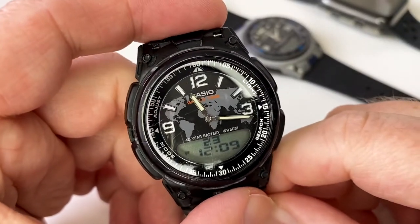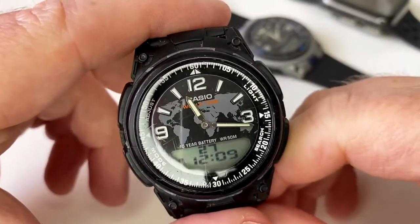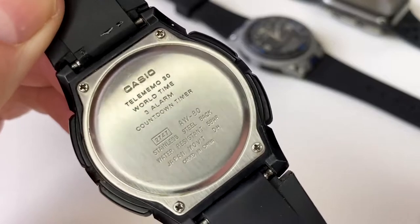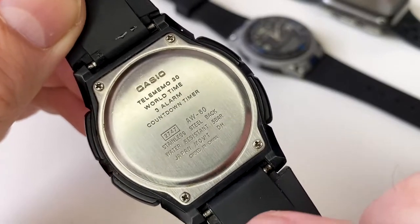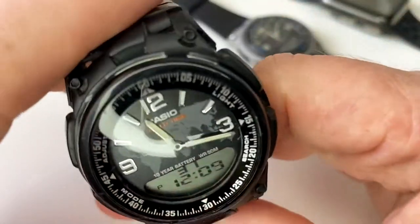Hey YouTubians, it's Tony here from We Try Anything, the channel that likes to try anything so you don't have to. What we're going to take a look at today is a watch from Casio which is the AW80, and this one has a module number of 2747 for people who are interested in that.